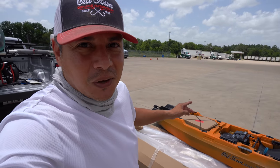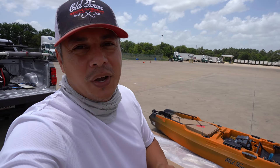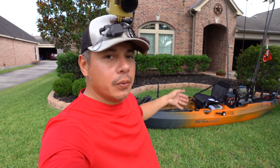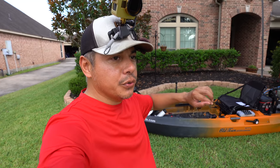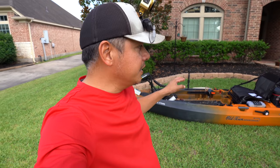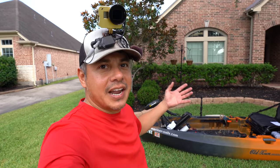Let's get her loaded up and do a quick run through. We've got the kayak all rigged up and loaded down the way I would go out there fishing. First I'm going to run through the features of the Autopilot 136 and then go into how I have it set up.